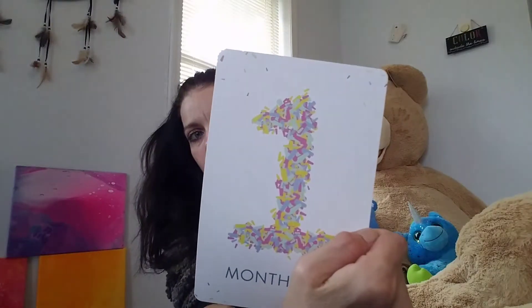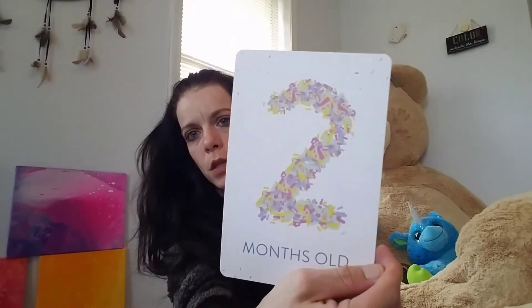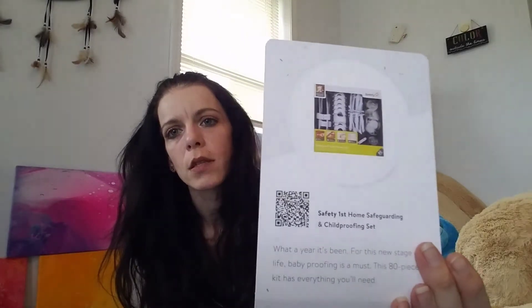The last thing in the box is this little envelope. When you open that, they are picture cards — one month, two months, and it goes all the way up to 12 for a full year. On the back of each card they've got little things you can add to your registry. They also have a couple of extra milestone cards: 'I walked today,' 'I crawled,' 'I stood up,' and 'Today I...' where you can fill that in. These are great for taking pictures.